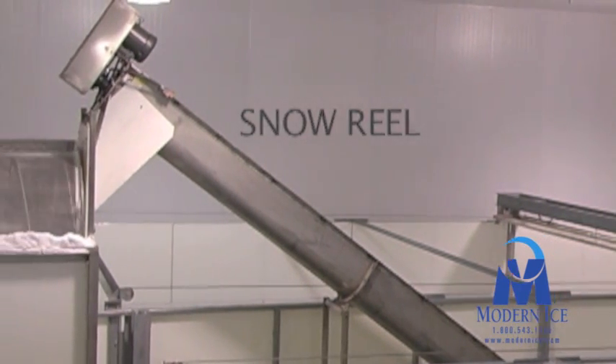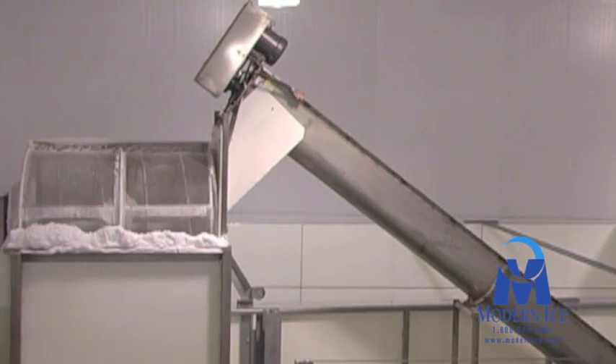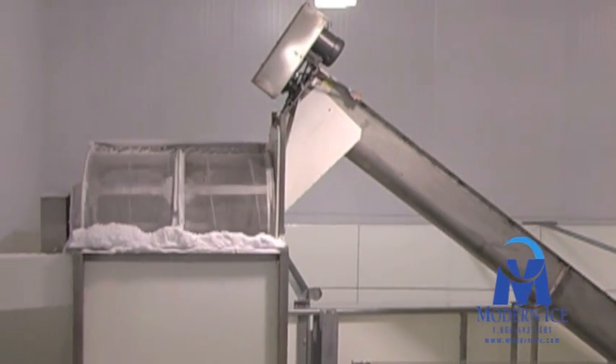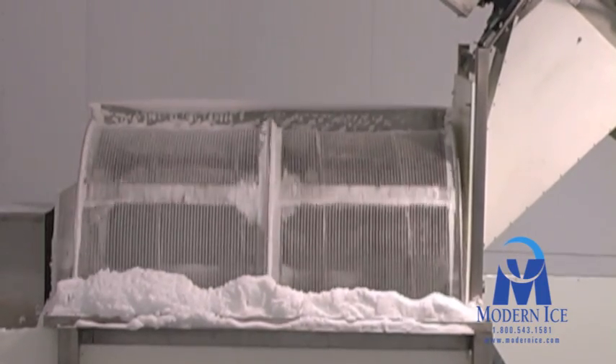In this process, the ice enters on one end and then spins as it travels through the snow reel. The outer wall of the snow reel is actually a wire screen which allows the snow and fines to be removed from the ice before it is sent to a distribution hopper and then on to the packaging system.